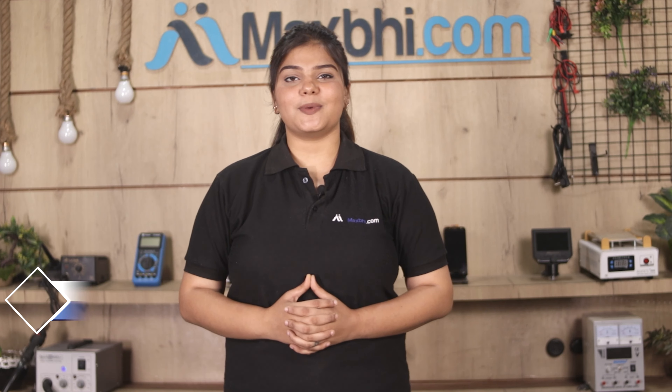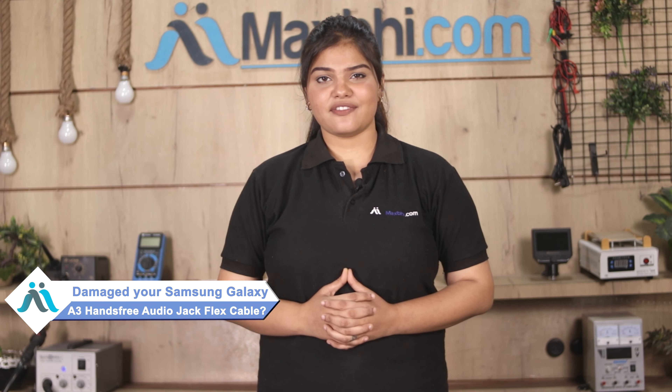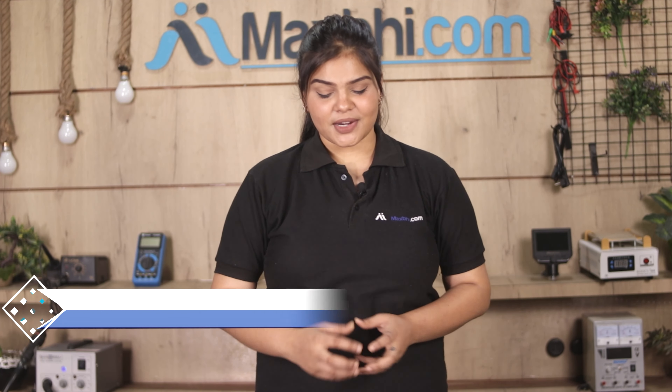Hi friends, this is Lucky from Maxp.com. Have you damaged Samsung Galaxy A3's hands-free audio jack flex cable? Worried about the high repair cost of your smartphone? Don't worry.